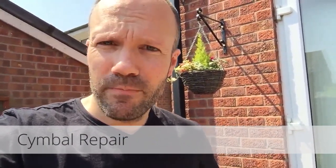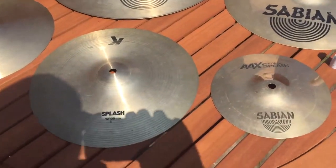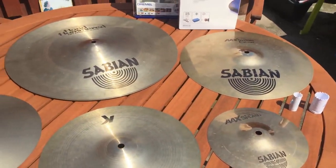I've been wanting to do this project for a while now and finally I've got a day off and a bit of time to do it - cymbal repair. Just turn the camera around and you can have a look. So here we are, I've got these five cymbals.